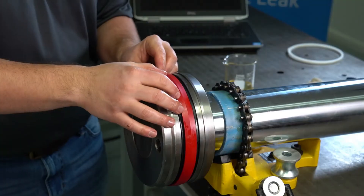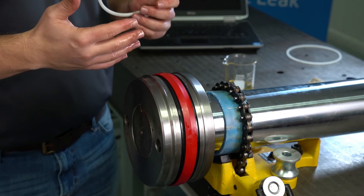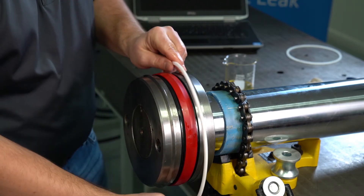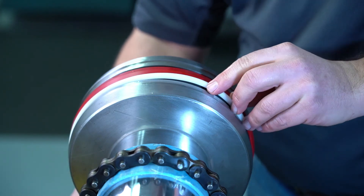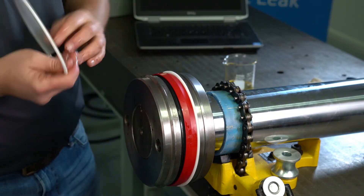The final component in this particular assembly is a backup. If it's an endless backup, you can use the same strap method. Here we have a split backup, so we're going to go ahead, push those up and over, and install that right into the groove. Same with the second backup.